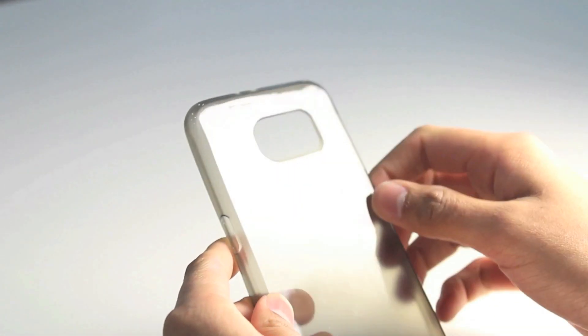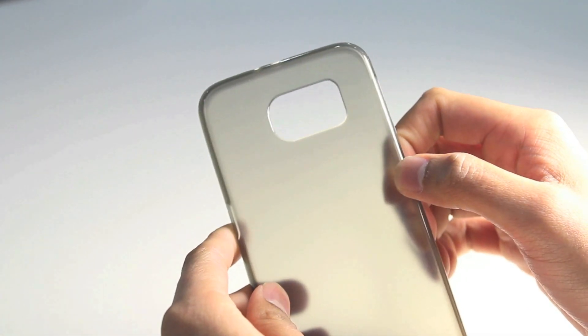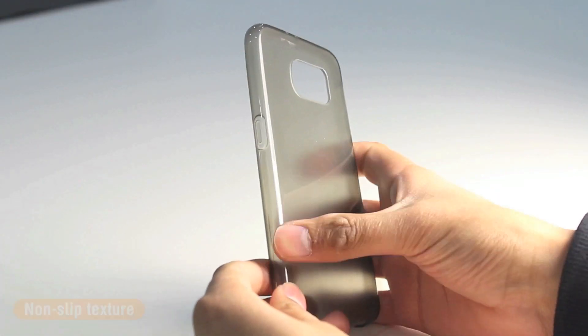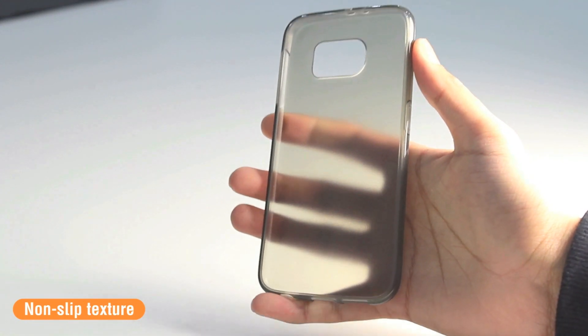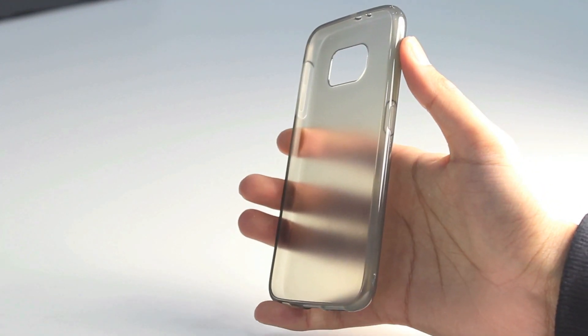Similarly, on the back you have a nice cutout for the camera and the flash. The Plexi case also has a nice non-slip texture, so when you hold it in your hand it's going to prevent the accidental chance of your phone slipping out.